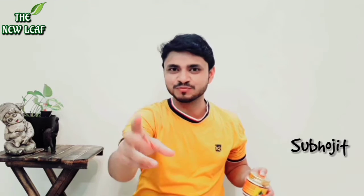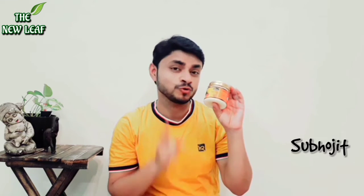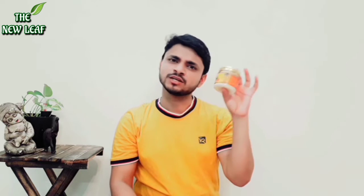Hello everyone! Welcome to my channel The New Leaf Guys! Welcome to this product. I don't know how many people have used it or not, but I am very satisfied.